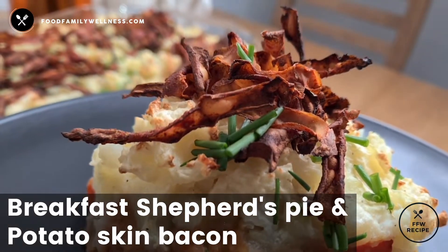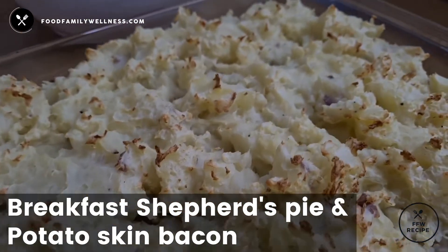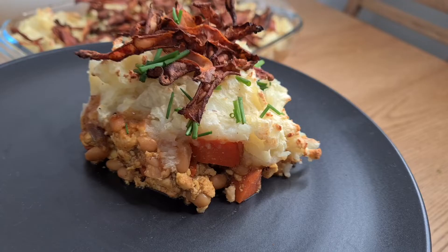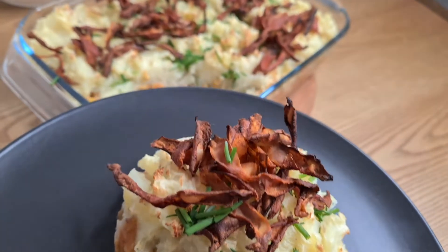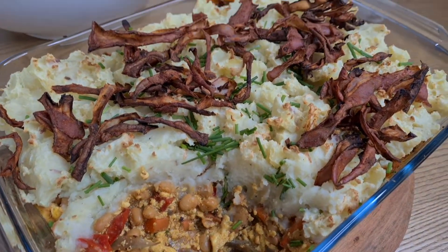This is a family favourite and it has a little twist with the addition of potato skin bacon. Without further ado, let's get into it.